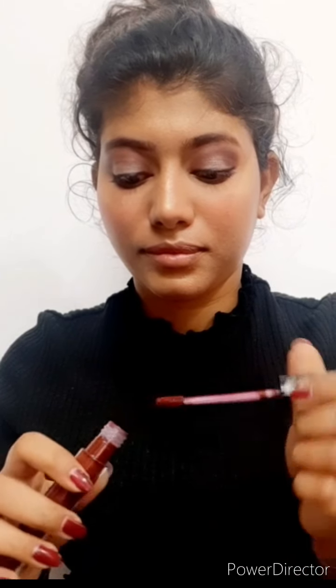Once I'm done with the eye makeup, the base and everything else, the last step is lipstick. For the lips I have the LA Colors Matte Liquid Lip Color in the shade Banger. This is how the lipstick looks and I think it will really go well with the eye makeup. Then I'm also going to take the Maybelline Superstay Matte Ink in the shade Arty and apply it on top so that it matches my eyes.